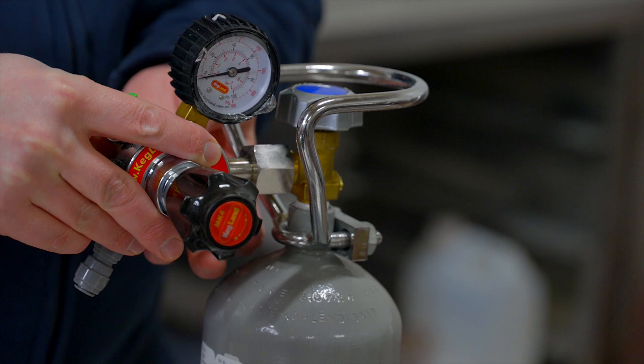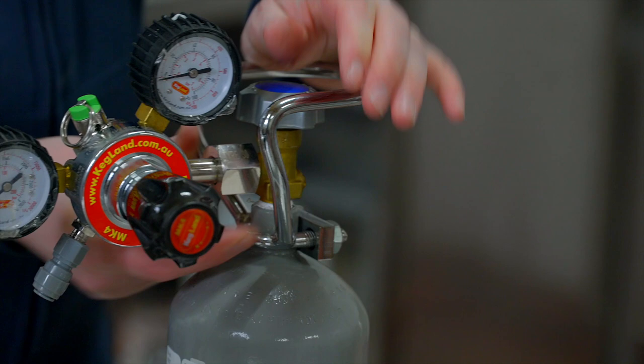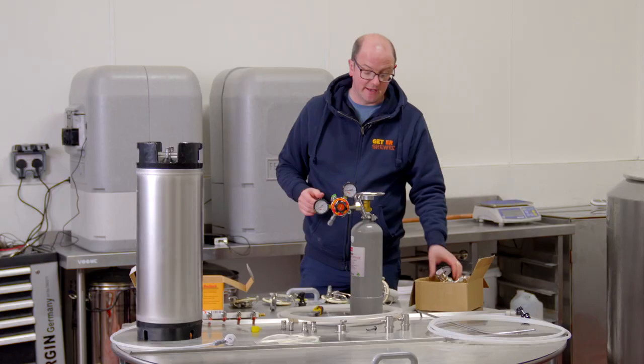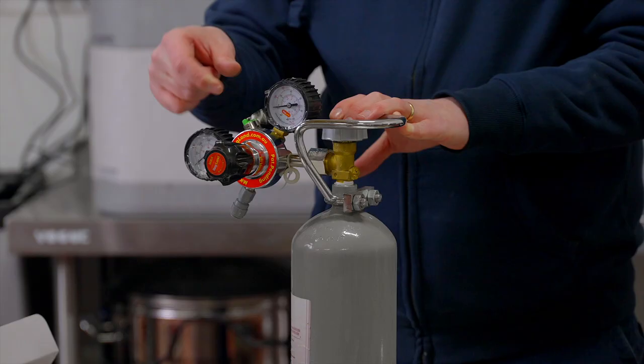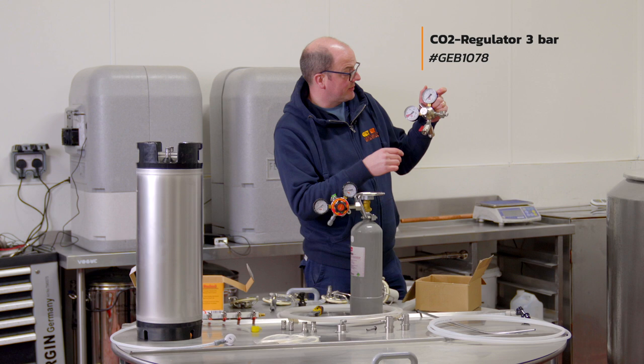Pressure can be something people are wary of, but there's nothing to be concerned about. Use a little wrench to tighten it up, and you can use PTFE tape if you prefer. If you're new to kegging, the regulator is simple: two dials — one tells you the dispensing pressure, and one tells you how much CO2 is left in the tank. There's also a pressure release valve as a safety feature.